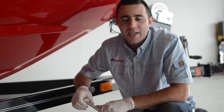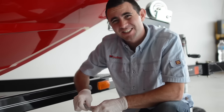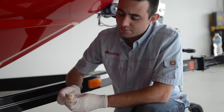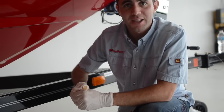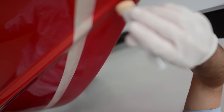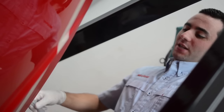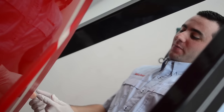Step three: priming. Activate the primer by bending and breaking the glass file inside, similar to breaking a glow stick. Liquid primer will come to the surface and now you're ready to apply the primer. If the sponge dries up at the end, just tip it upside down, shake it a little bit, squeeze it, and more primer will appear at the surface.